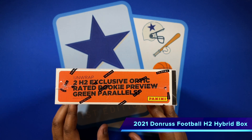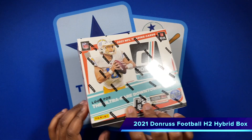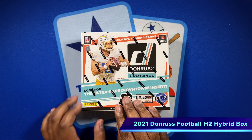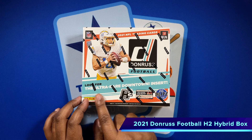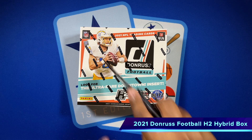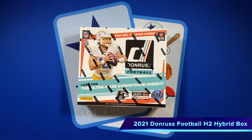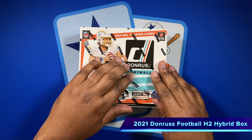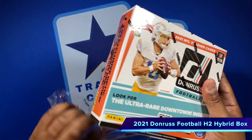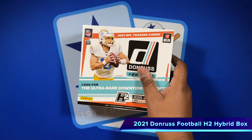What's unique with this box is you get two H2-exclusive optic rated rookie preview cards — green parallels of a couple of optic rated rookies. If we hit the right one, could be a nice box. You can also look for the ultra-rare downtown inserts and should be a couple of serial-numbered cards. The main two differences from hobby: fewer cards, and you're not necessarily guaranteed an autographed card.